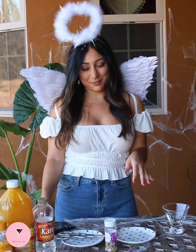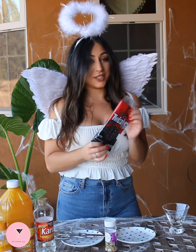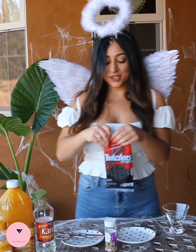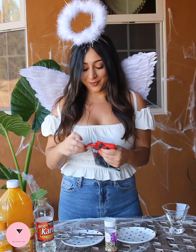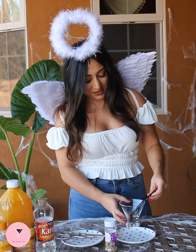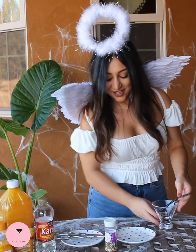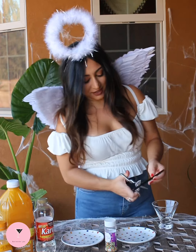So first we're going to make the broom. I found these black Twizzlers from Dollar Tree, so we're going to try to make the broom out of these. We want it as a garnish for a drink, so we want it to be a little shorter than this. So we're going to cut it.